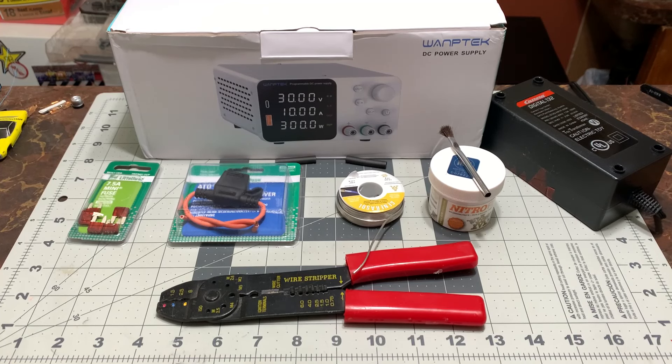Thanks for joining me today at Slot Valley Racing. My name is Dan and today we're going to have a look at an aftermarket power supply for either your AFX or your HO track or your Carrera Digital. Today we're going to be making this available for the Carrera Digital.